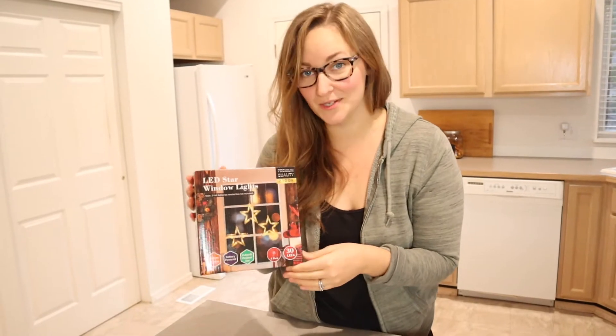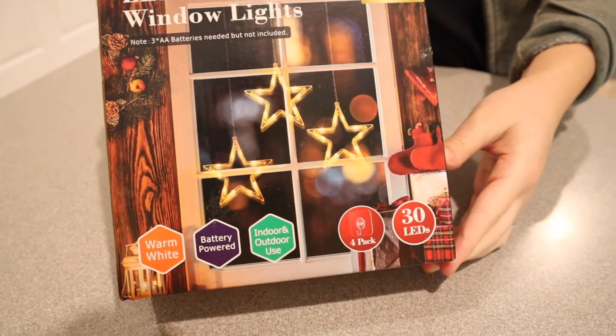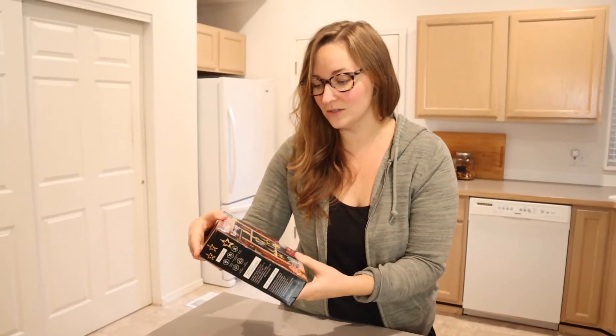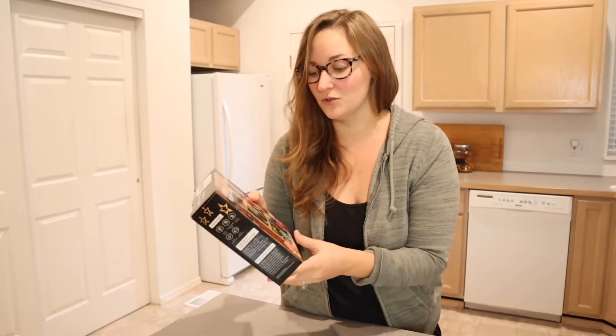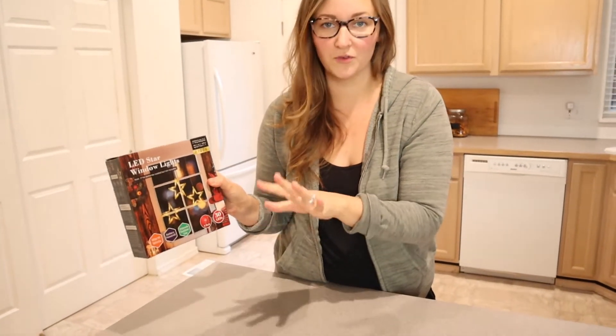Hello, welcome back to KG Simple Reviews. Today I'm going to be reviewing these Quintus LED star window lights. I think they're gonna be really fun for decor, especially because they don't need to be plugged in — they just come with a little battery pack. You just use three AA batteries and you can hang these in any window anywhere. It doesn't need to be close to an outlet, and I feel like that's gonna be so special for the holiday season.